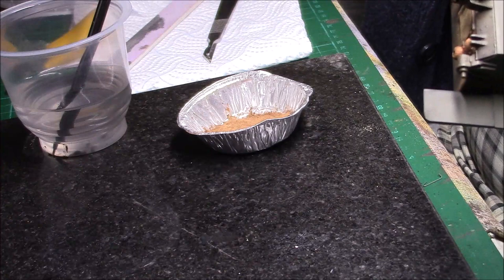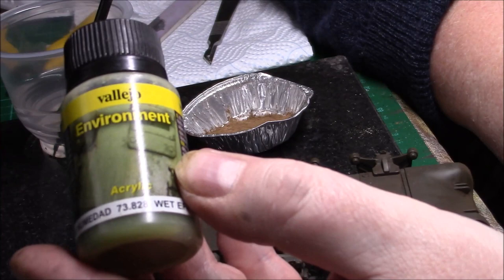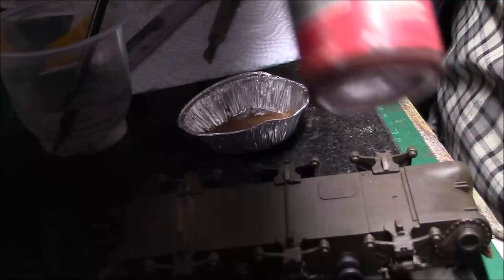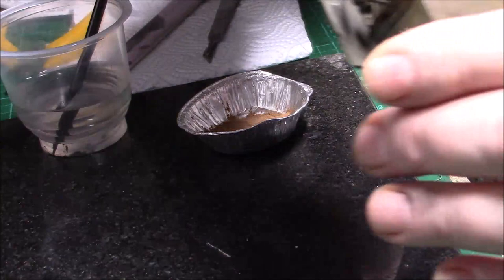...just where the lower running gear is, where it's fresh mud, I'm going to use this wet effects which is from Vallejo. It's 73 828 — Wet Effects. I was going to use the damp earth but it's too brown. I prefer the wet effects, which does what it says.